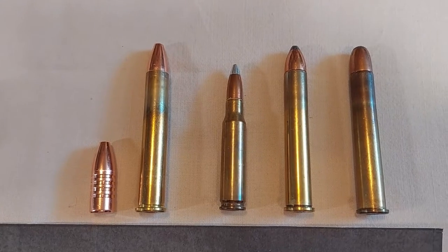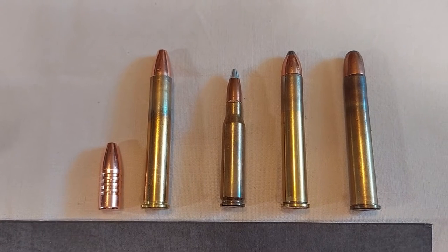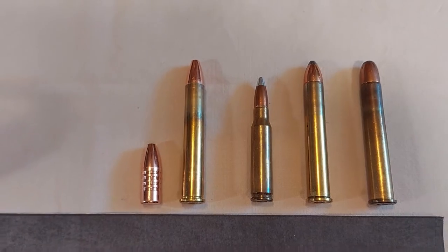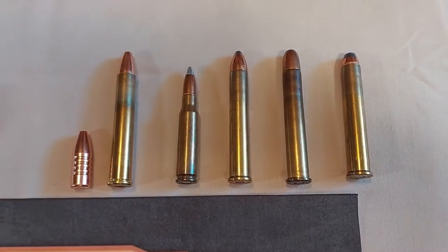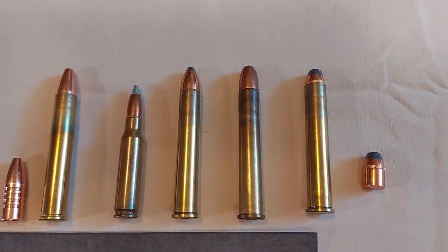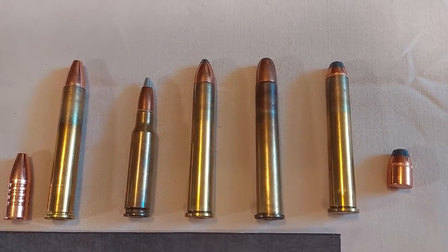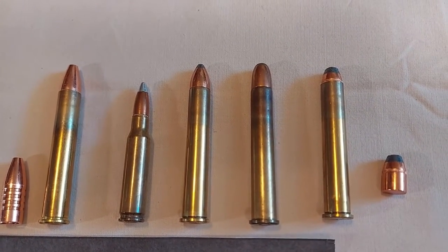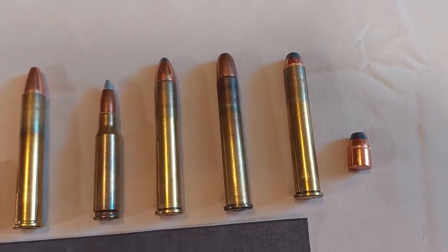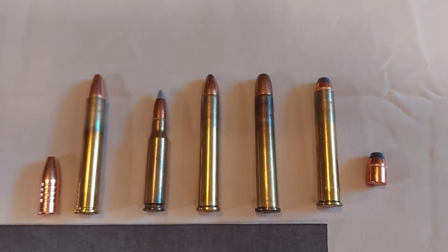I was able to find a light load for more comfortable shooting from Ken Waters' book 'Pet Loads.' It consists of a 200 grain jacketed hollow point handgun bullet with a velocity of just over 2,000 feet per second. These loads are great for plinking and much easier on the shoulder. Even though the bullet is about a thousandth undersize, they seem to work just fine for the intended purpose.